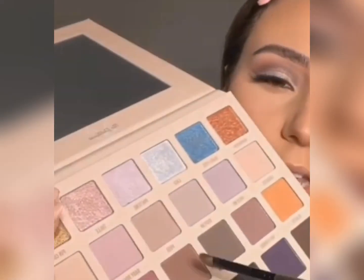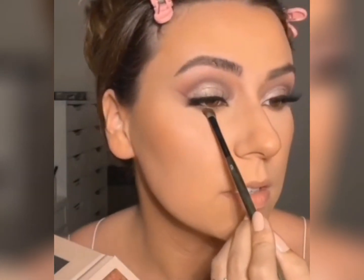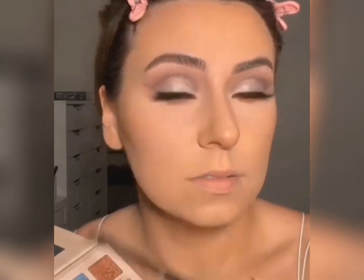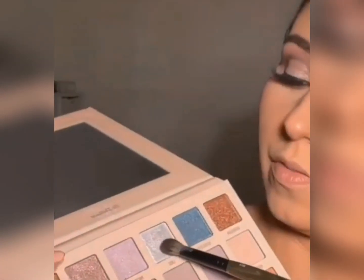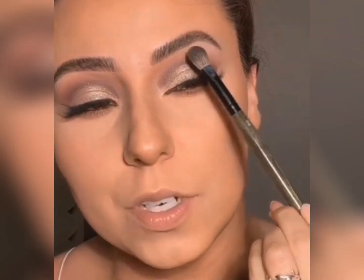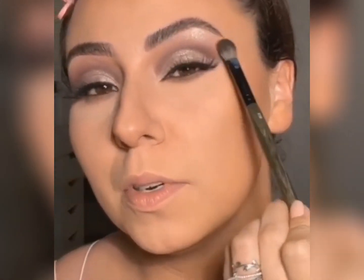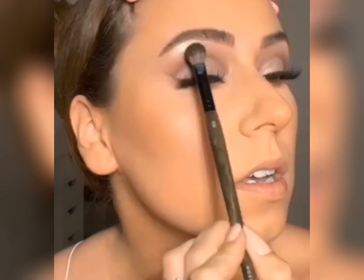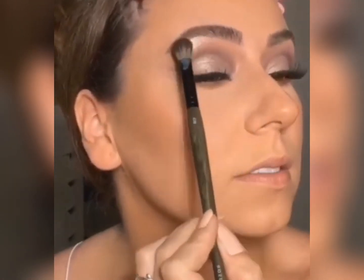Sweep this shade underneath the lash line with an E27. Let's finish off the brow bone — she has quite a bit of shimmer on that brow bone. I was just watching the video, I just saw it somewhere — her acceptance speech — and when it's in the light, it is hitting that hard. It's so pretty.